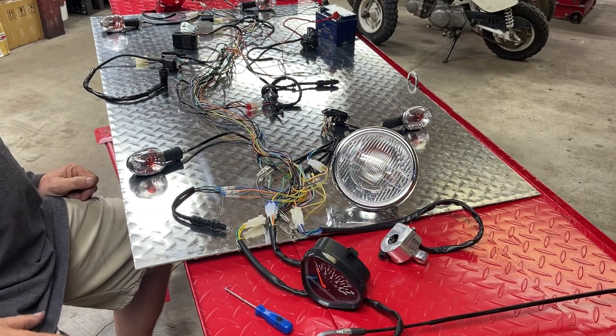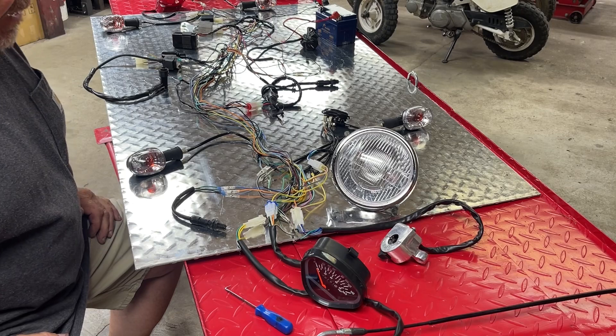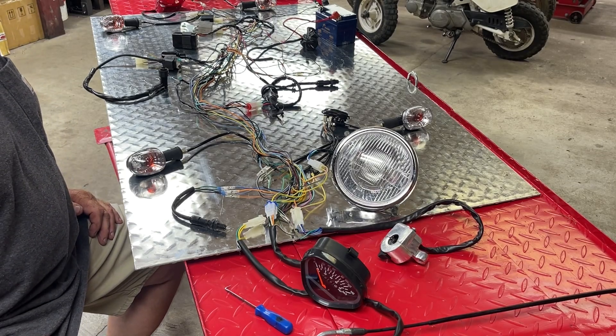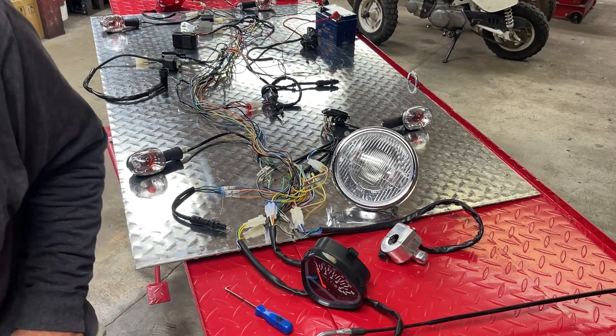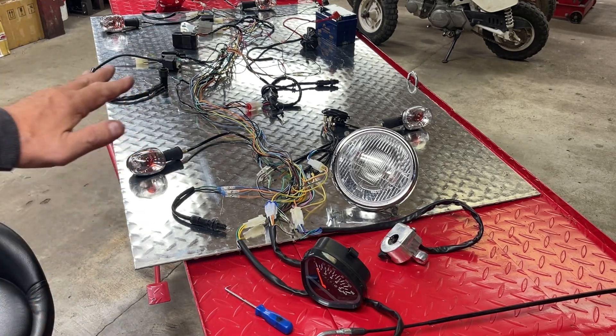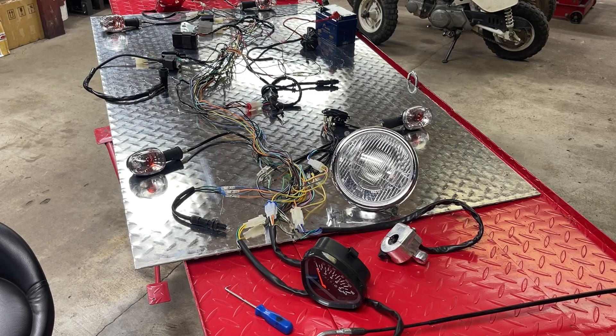All right, there you go. Anybody has any questions or comments, let me know. And if you've got any other issues you'd like to talk about — like I said, this is a wiring harness from an Ice Bear Champion 125. I don't know if any other Ice Bear uses the same colors in their wiring harness or how this would transfer between different models. But if you've got a Champion, hopefully this will help you get the headlight running off of DC.